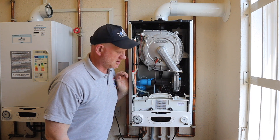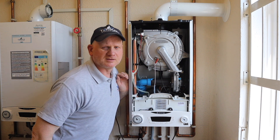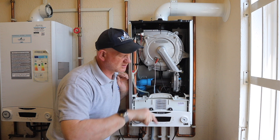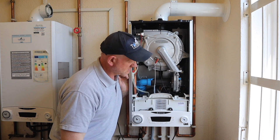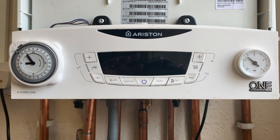So again, everything's turned off. Turn the boiler on — so now you know that is the diverter valve checking itself, making sure it's free and moving. It actually goes into three positions — it goes into heating, hot water, and mid position.